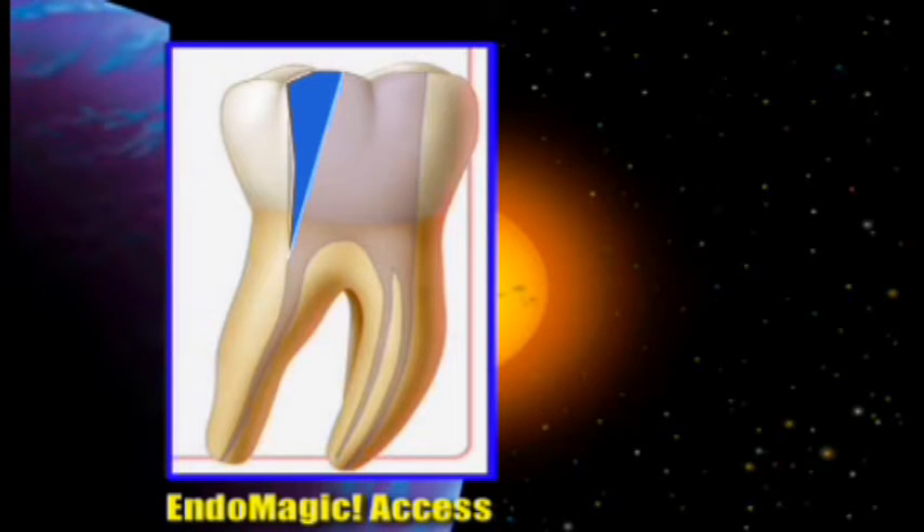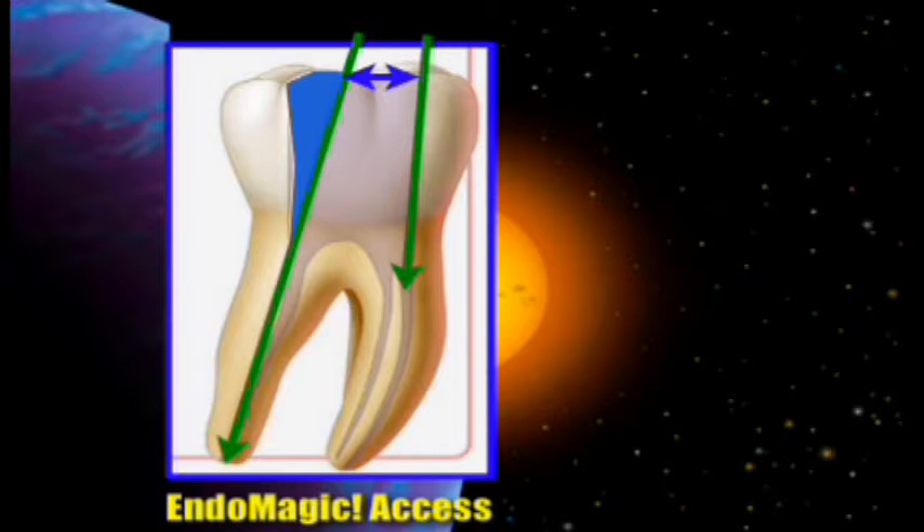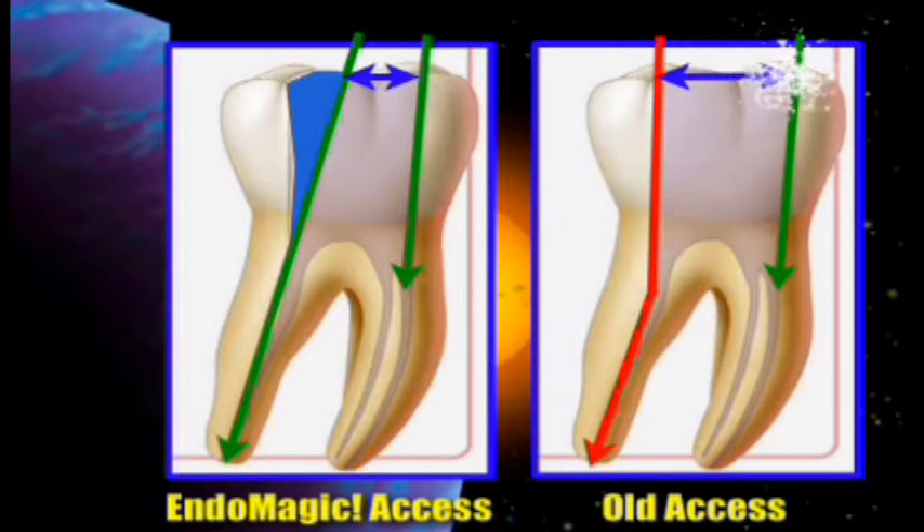I'll show you pictures of that in just a minute. Remember, we talked about the old type of restorations where we would make our access opening really way too wide. Our endo-access is going to be in a straight line in the distal canal and parallel to the walls of the mesial. So we have a very small access opening, but we can get straight into all the canals using the LA Access Burr. This is the old way that we used to do it, and you can see that we had way more tooth structure being reduced than we needed, and we wound up making way too large a preparation.